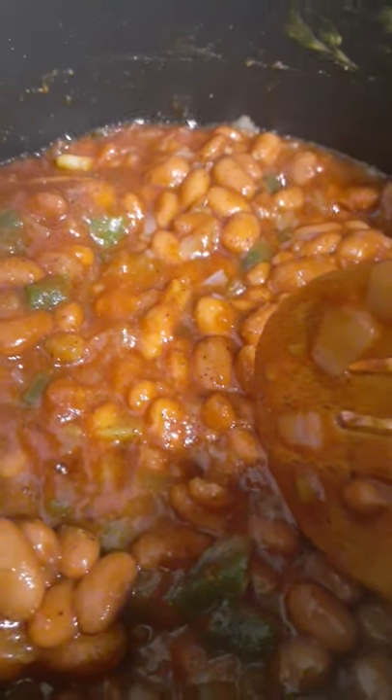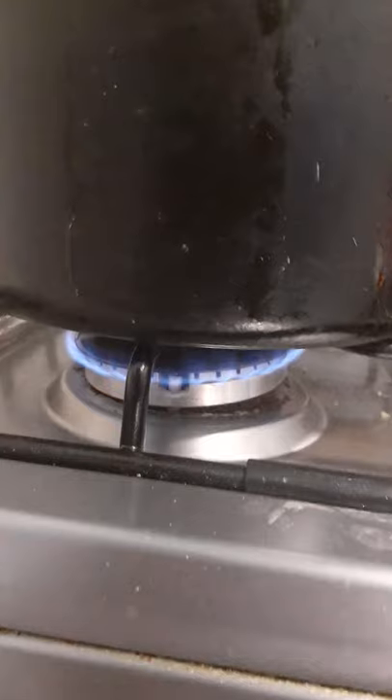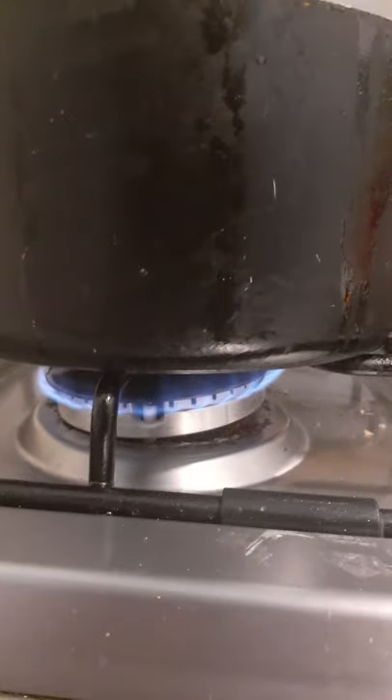I'm gonna zoom in — see that? That's the beginning. The heat has not changed. We want it to resemble slow-cooked baked beans, like all-day cooked.